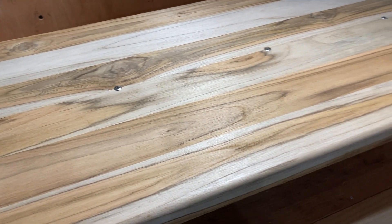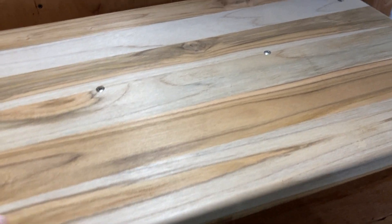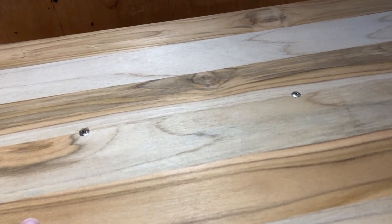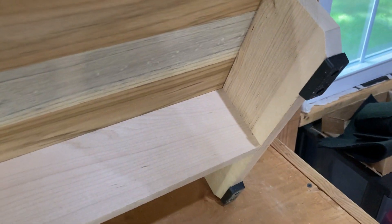I might plug the screw holes — we'll see. I have the plugs. It's sanded already nicely, and I think what I'll do is I'll just teak oil it.